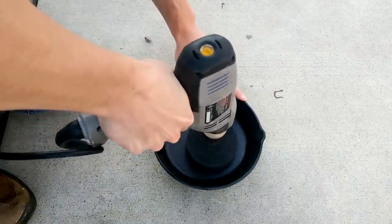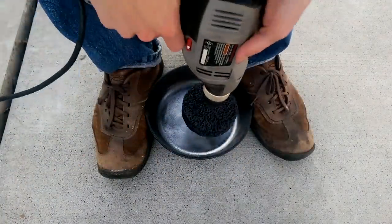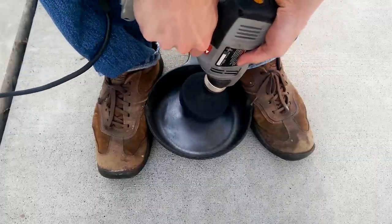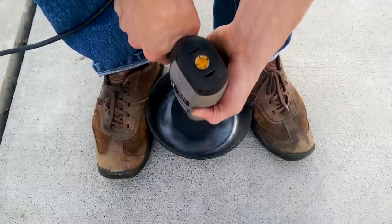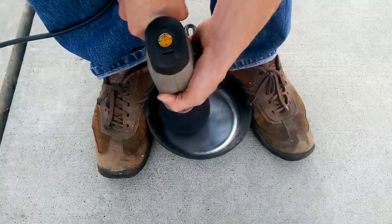You'll see pretty quick that having the strip disc completely flat against the cast iron is not the right way to do it — it just bounces around. I found it worked a lot better if I grabbed the pan with my feet and used the strip disc on an angle. That means you're not going to get as big a surface area and it's going to take a little while — you'll end up going over all these spots multiple times — but eventually you'll get it done.